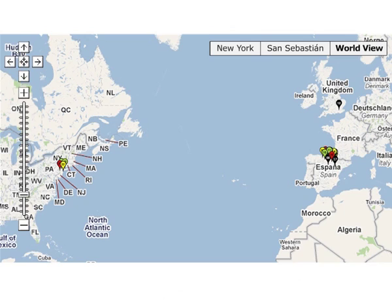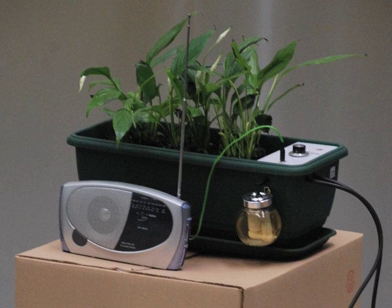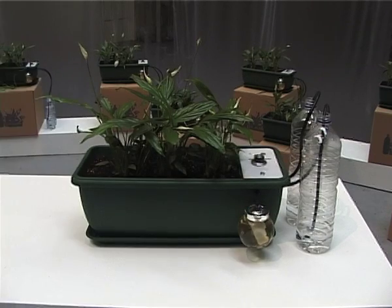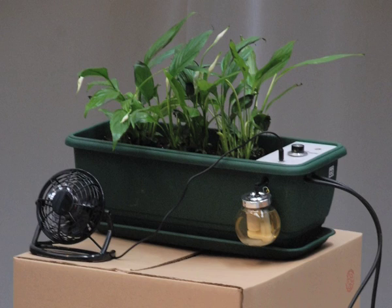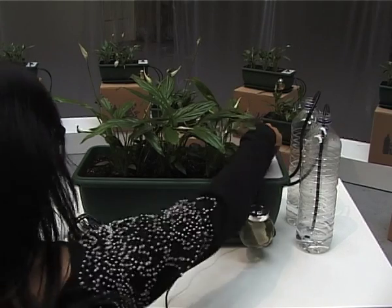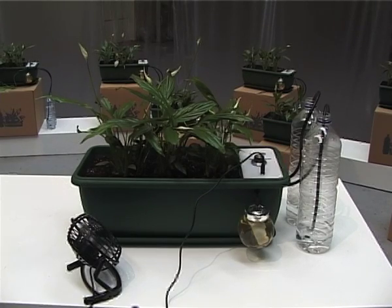They are now distributed in households in London, New York, and San Sebastian. Each Natural FUSE unit consists of a houseplant and a power socket. The amount of power available to the socket is limited by the capacity of the plant to offset the carbon footprint of the energy expended. If the appliance you plug in draws so much power that it requires more carbon offsetting than available, then the unit will not power — just like a fuse.